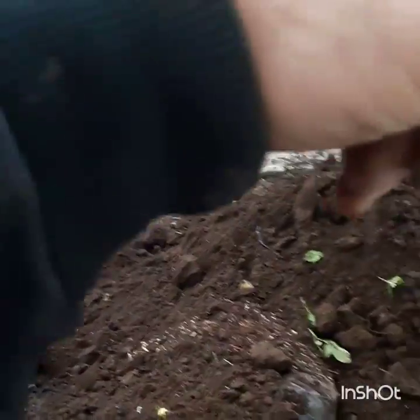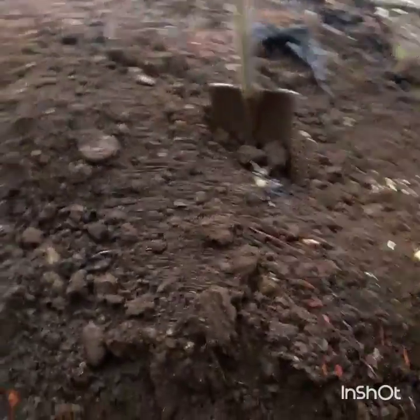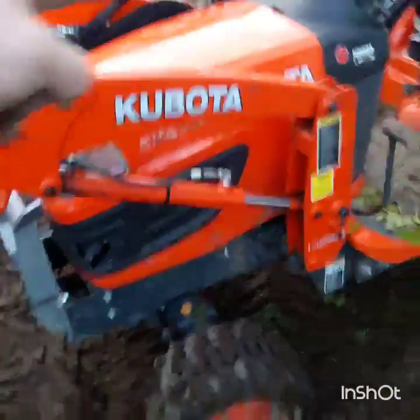Bust out that concrete, maybe another pour like that — squared off. Do a retaining wall here. The idea right now is that I want to drain underneath the sidewalk. Let's hop over the tractor. Drain underneath the sidewalk and kind of come out here.